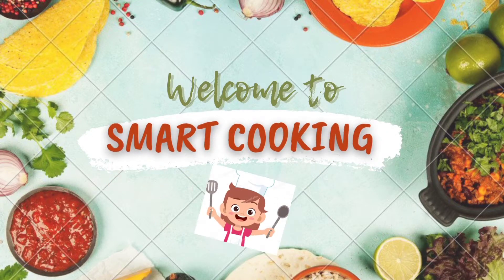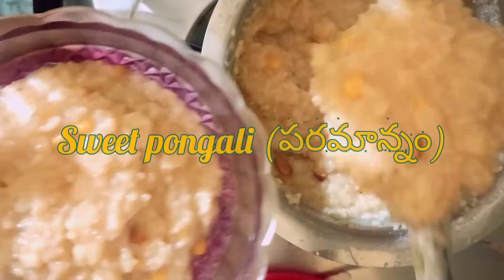Hello everyone! Welcome to Smart Cooking! Today, we are going to take a look at all.